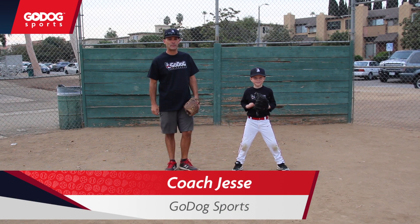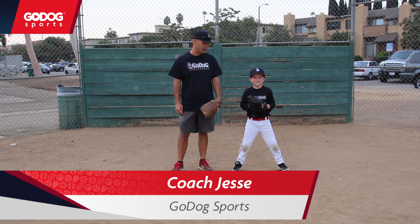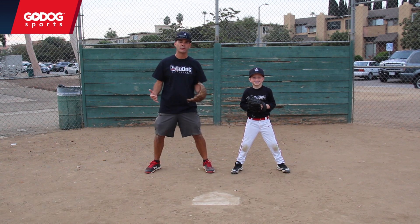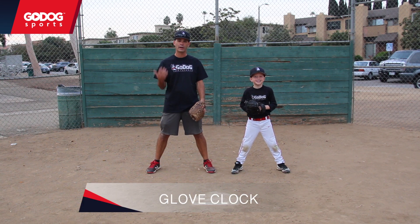Hi, I'm Jesse Forsheimer with Go Dog Baseball. I'm here today with Adam, a six-year-old baseball player who's a little stud on the field. But we're going to work on a really simple thing — it's just glove positioning, good for any age from four on up.